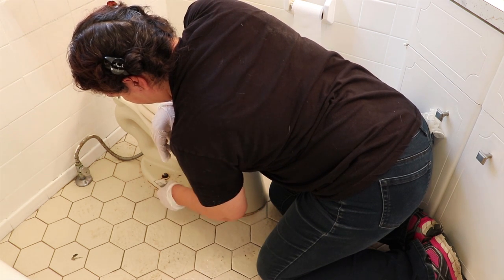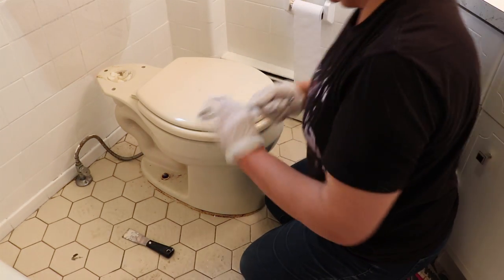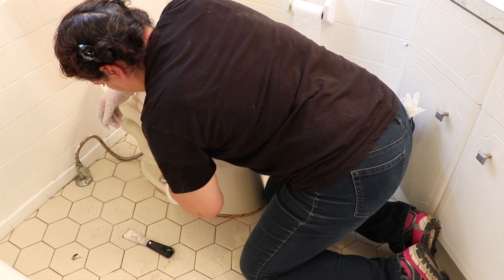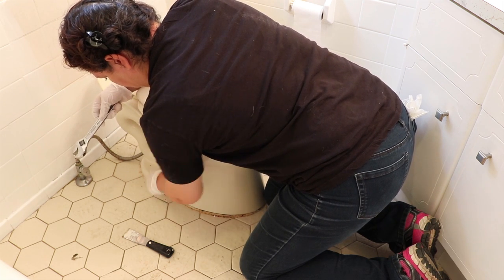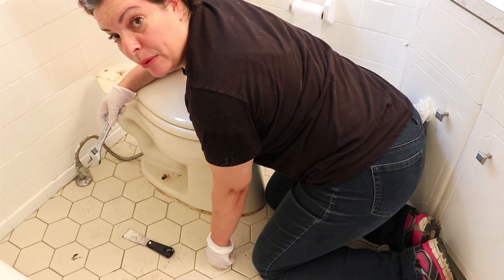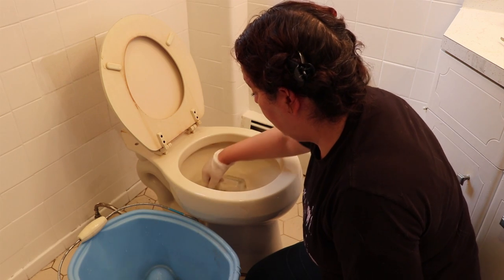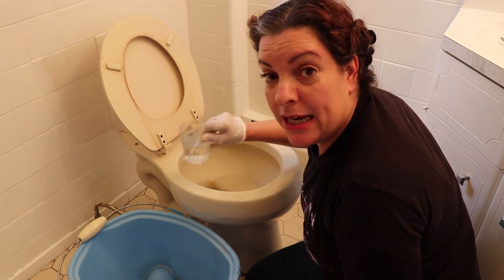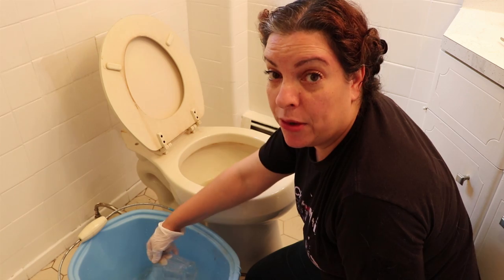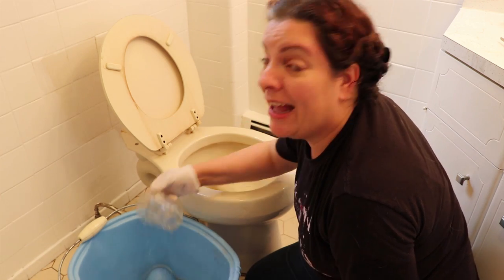Once you remove the top you want to remove the bottom. You take off those little cap things — they're all rusted out — and you unscrew here and unscrew the other one, which allows you to lift the toilet off its base. Before you remove the toilet from the base you've got to empty it, because it still has water in there. Take the towel and get as much water out as you can, because otherwise when you remove it you're going to splash water all over the floor.